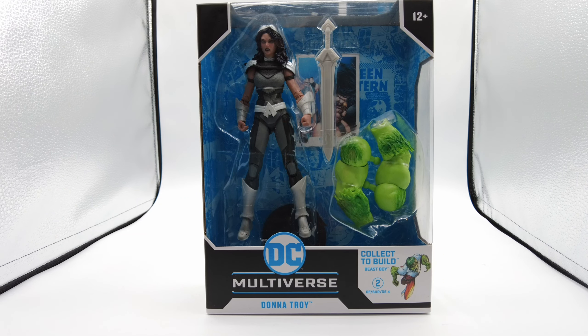Today we'll be doing an unboxing and review of DC McFarlane Toys four-part Titan series. This is part two, Donna Troy, The Warrior.